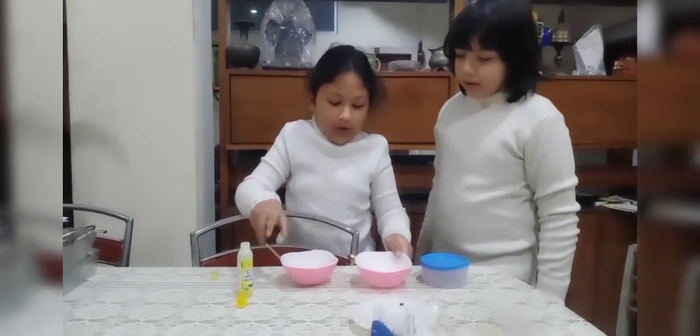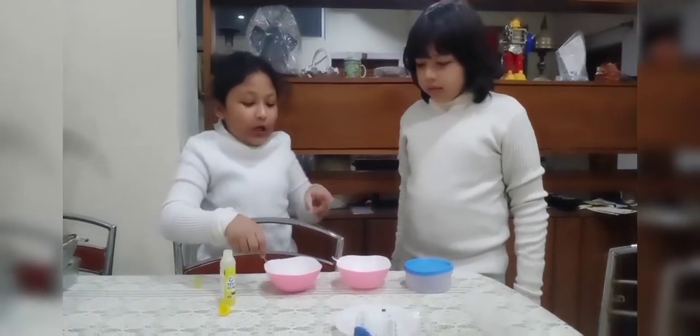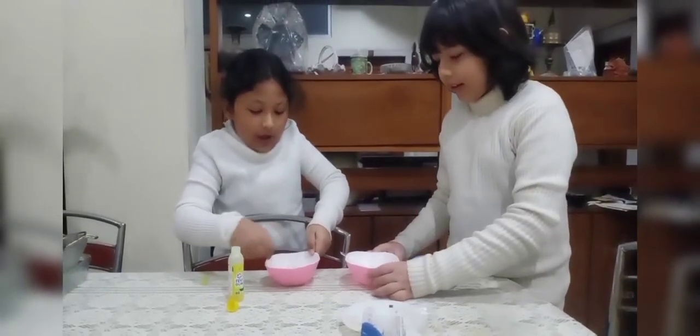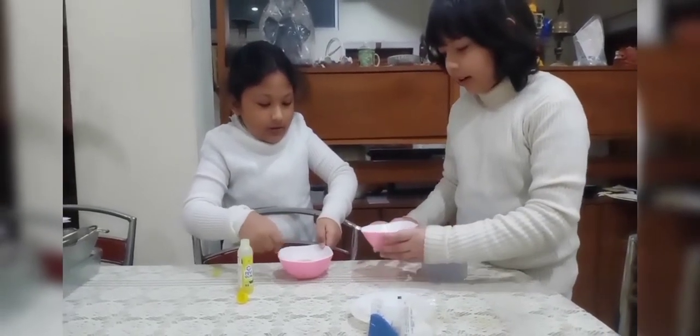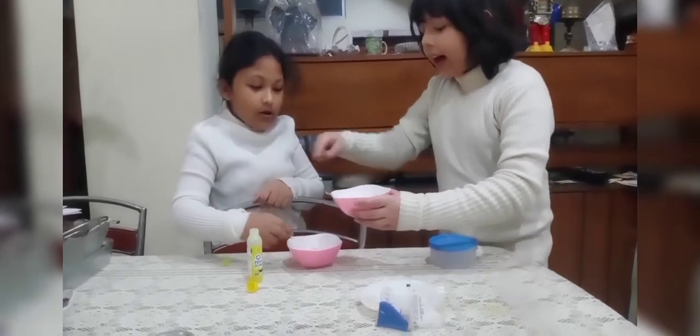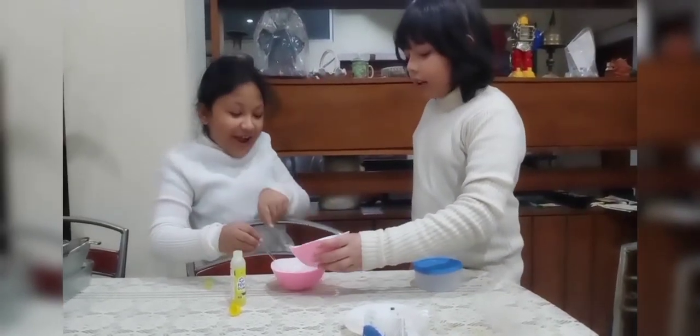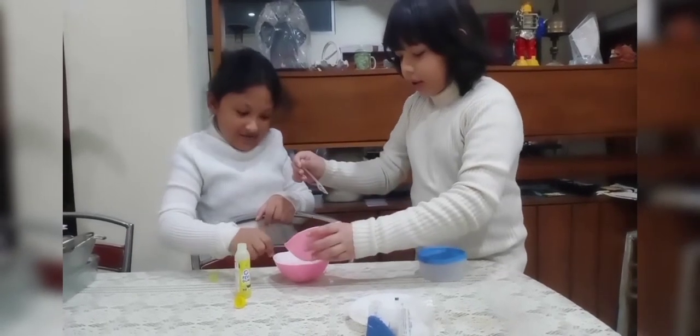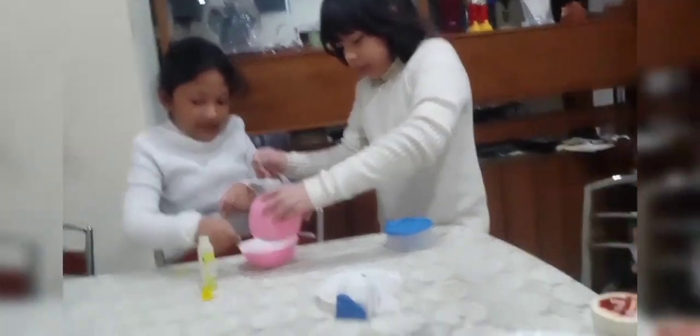So guys — oh, first can you put the activator mixture in? Now I am gonna mix it! Take your hand out! We have to mix it! Then we have to mix it and do it like this — okay, it's done!